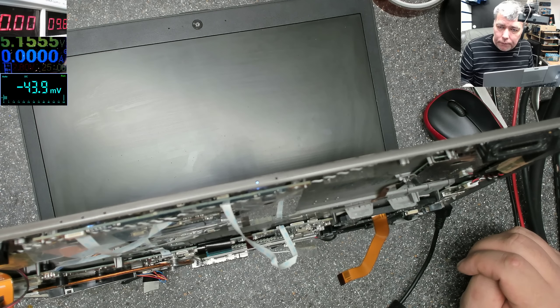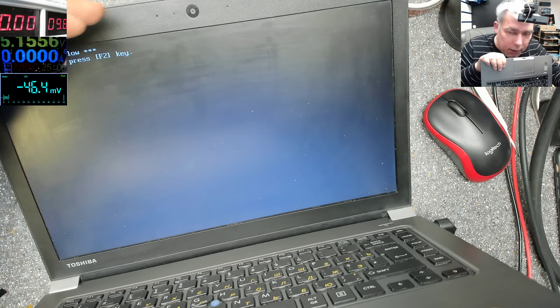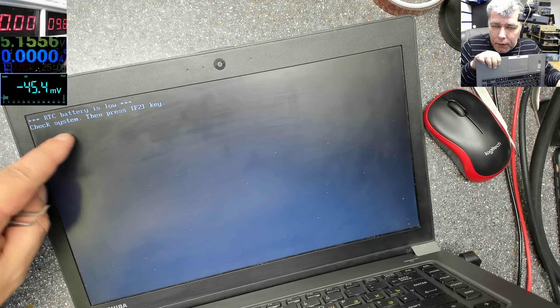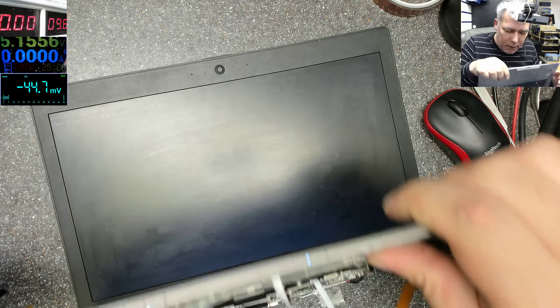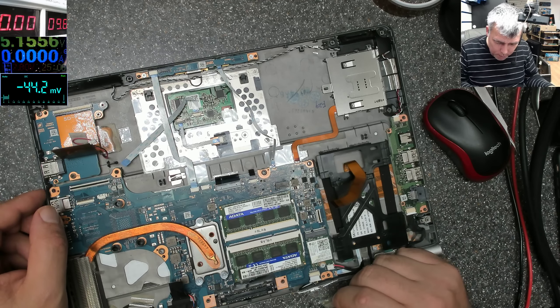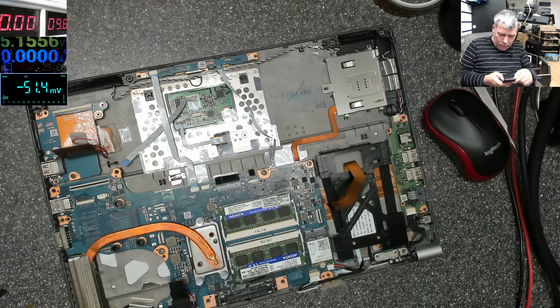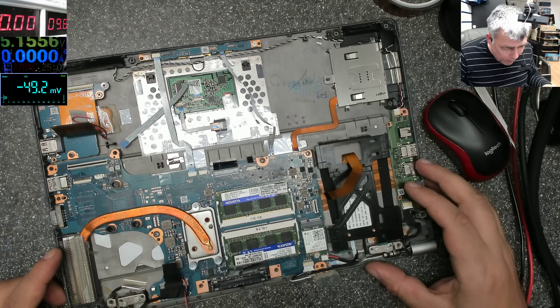The screen is plugged in. We have backlight and yeah, it's working. The BIOS has been reset - actually there's no BIOS battery here. Everything looks fine. So what was the problem? I don't know, I can't say what was the problem. Hard to say.